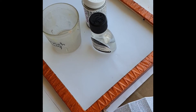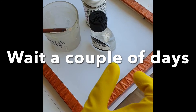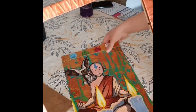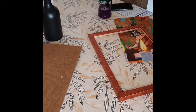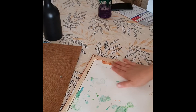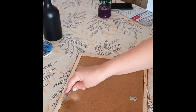Once you're happy with the amount of varnish used, wait a couple of days for it to completely dry. Then you can frame whatever you want — a photograph, your own artwork, or somebody else's artwork. Here I've decided to use this frame to complement this painting, and I think it goes really well because there's copper in the painting too — it's all glittery.